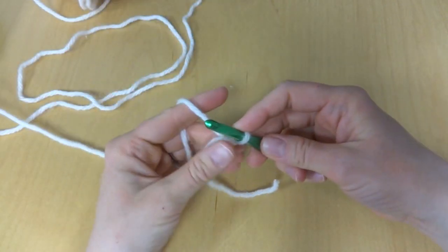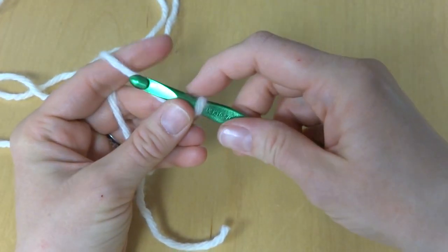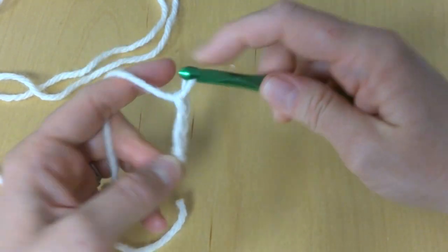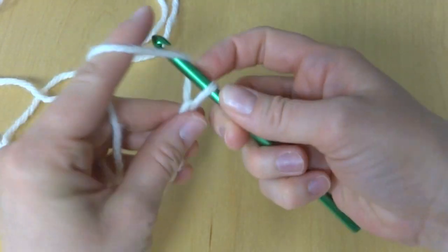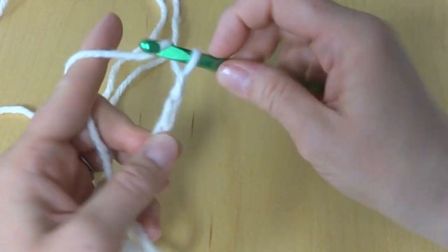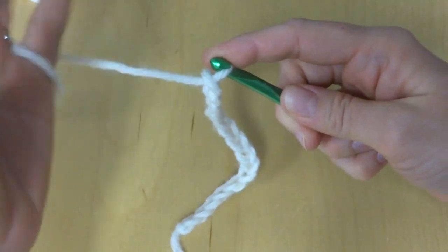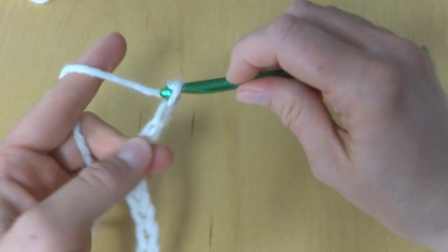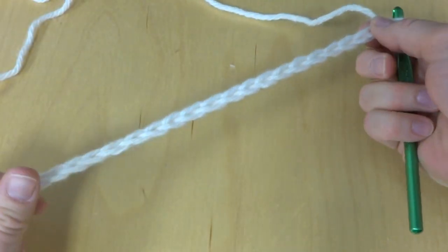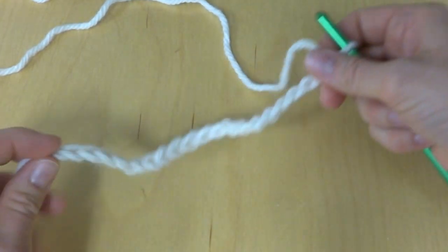We have a starting chain of 20. To make a chain, wrap yarn around the hook and bring it through the loop — that's one. Continue counting: 2, 3, 4, 5, 6, 7, 8, 9, 10, 11, 12, 13, 14, 15, 16, 17, 18, 19, and 20. This is our starting chain — try to keep it as loose as you can so it doesn't draw up or be too tight along the bottom.